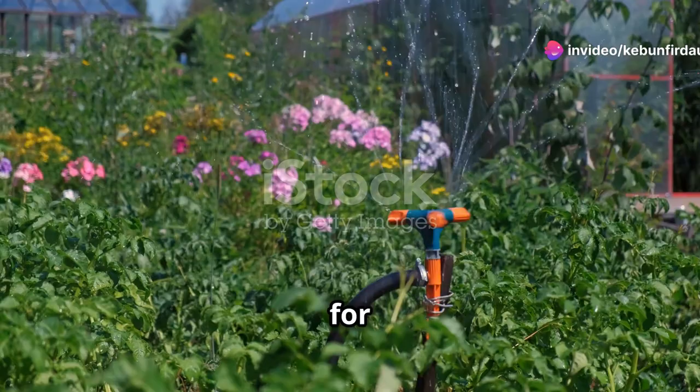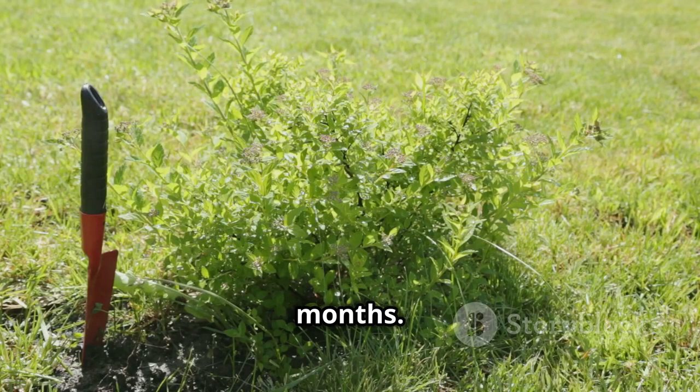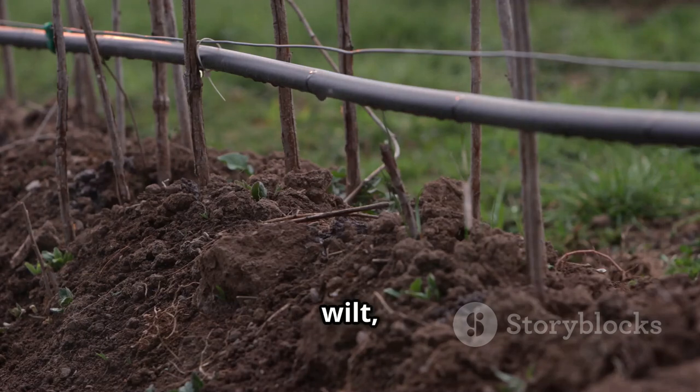Water is lifeblood. It's true for us and it's true for our gardens, especially during those hot summer months. Our plants crave a consistent supply of water. Without it, they wilt, they struggle, and they just can't reach their full potential.